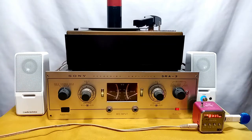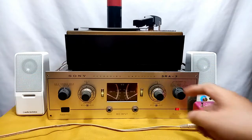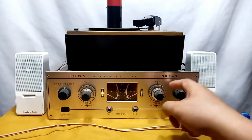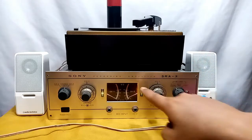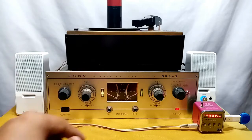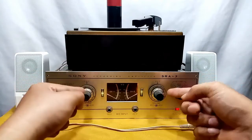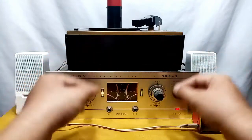Now I'm going to set this to my MP3 player. That is channel 2 and here is channel 1. Even with the MP3 connected, you can still run your turntable and mix the two — MP3 and turntable together.